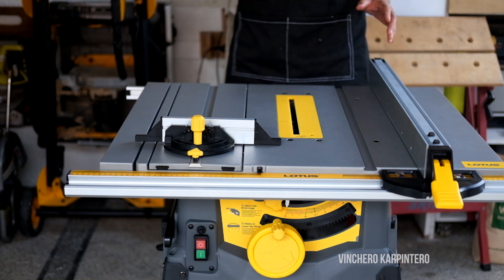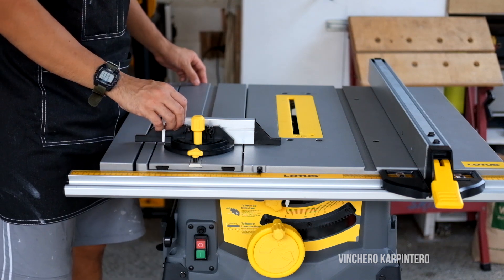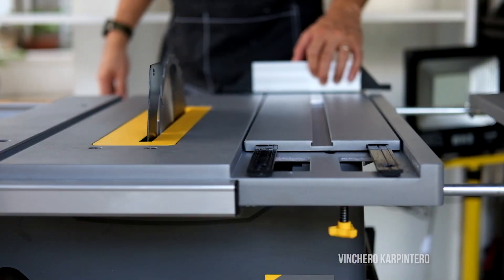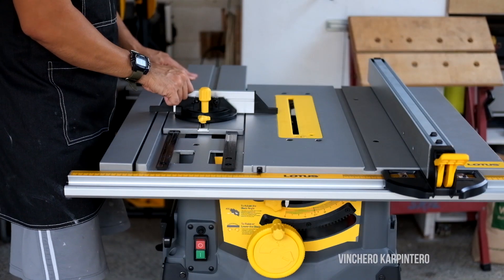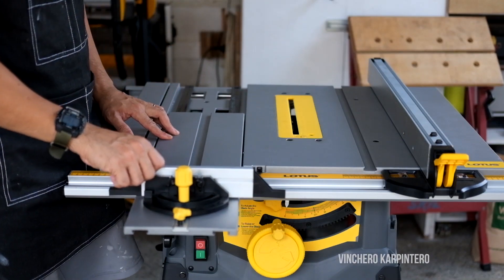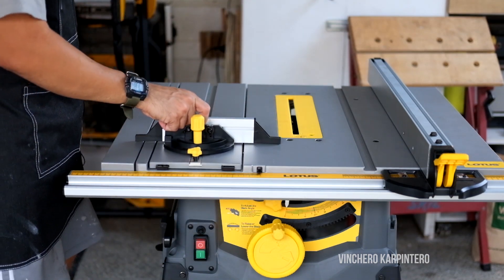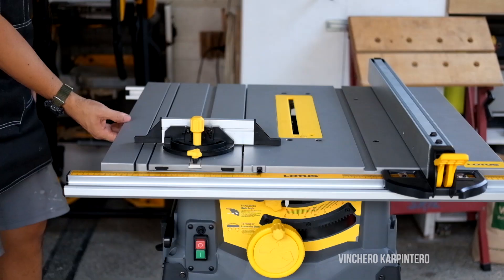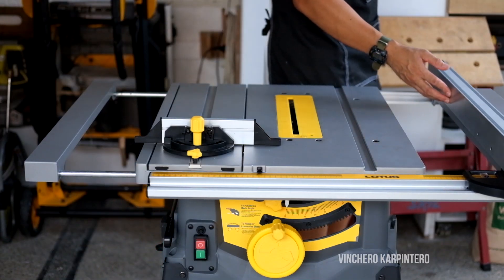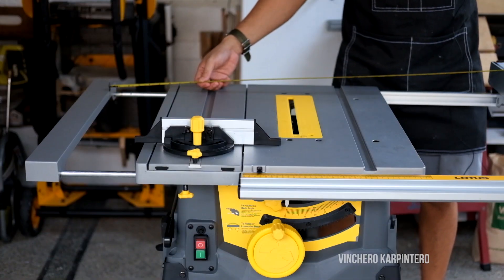This saw also has some features I haven't seen in other saws. Most impressive for me is this — look at that. It allows you to do a crosscut; you can make a 15-inch crosscut just by putting your piece of wood here. That's amazing. The other feature: extendable.